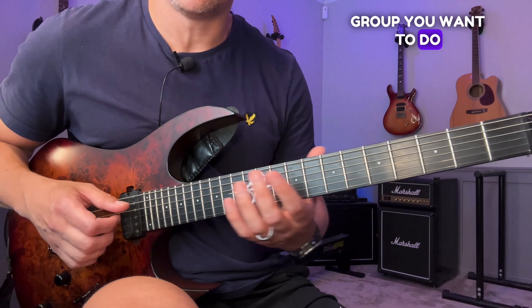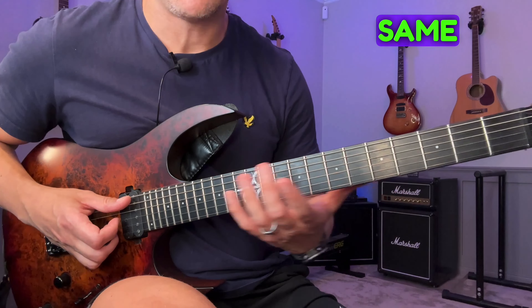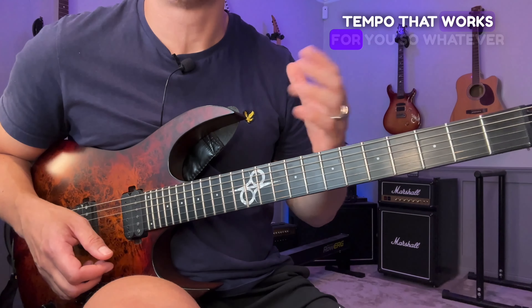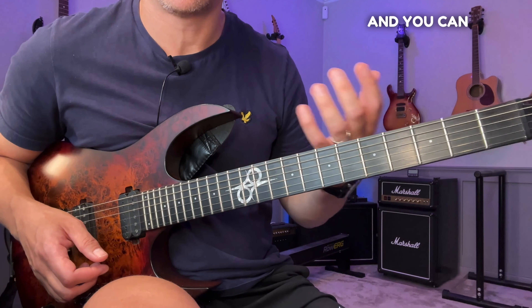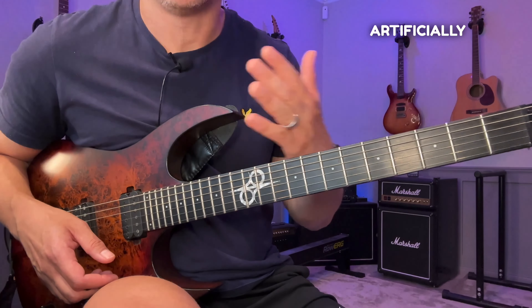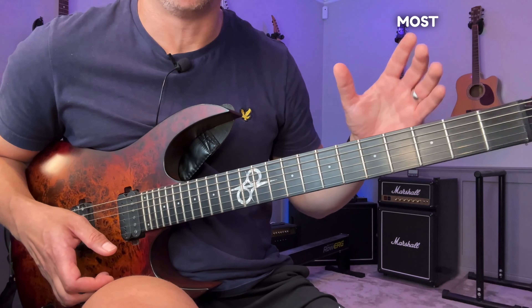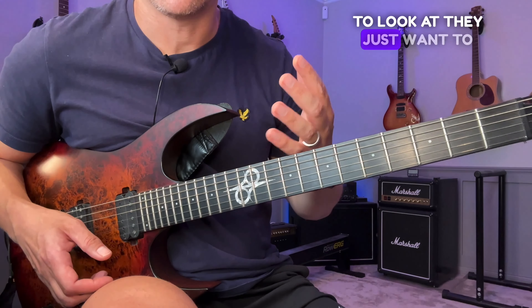Once you've completed the lowest string group, do the same thing on the next string group — for me that would be A-D-G, then D-G-B, then G-B-E, and then you're done with the ascending all-hammers variation. I recorded this at 60 BPM, but pick a tempo that works for you — one where everything stays clean, you feel no excess tension, and you can focus on good technique and timing. Don't artificially start higher just to feel better; even 30 BPM is fine if that's where you get the most benefit.